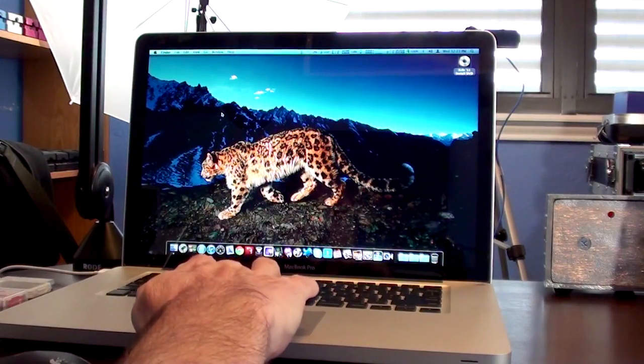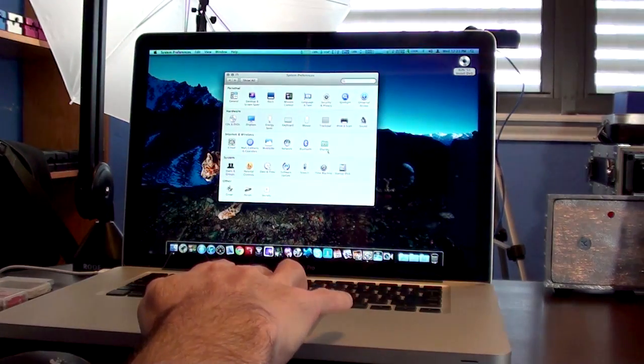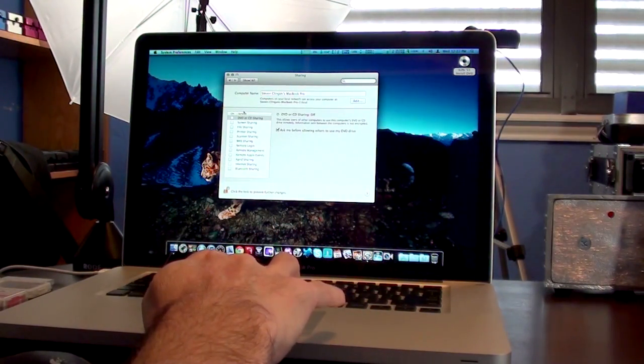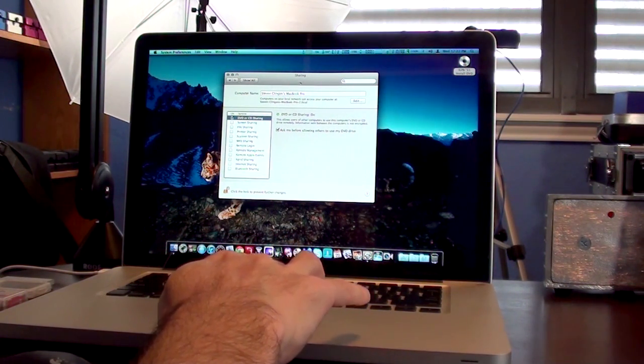Now we're going to go to Preferences, and what we need to do is go to Sharing. Then we're going to go to DVD or CD Sharing right here in the preferences, and it should be set up.